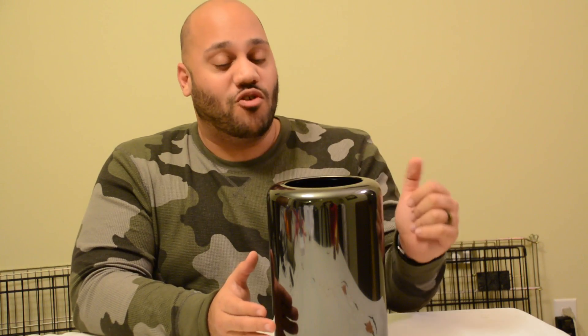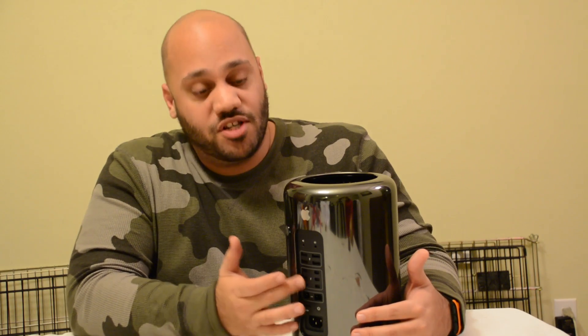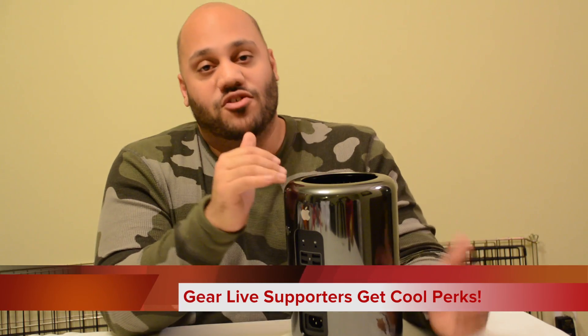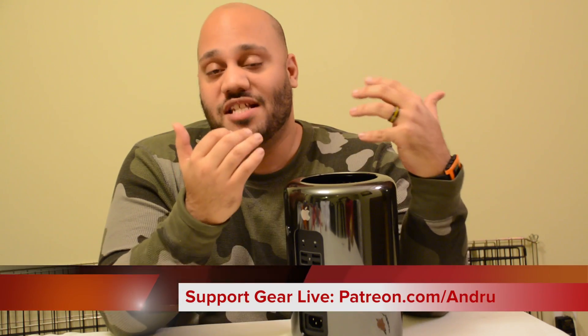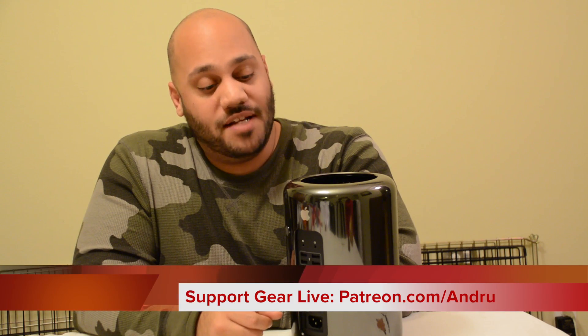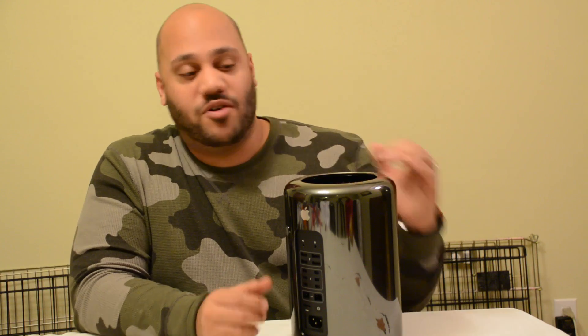Now I'm not going to actually upgrade the storage in this because quite frankly they don't sell storage upgrades yet. You're either going to have to rely on external storage like USB 3.0 and Thunderbolt — 6 Thunderbolt 2 ports and 4 USB 3.0 ports on back. You're basically going to want to order it from Apple as configured: the 256GB base model, or upgrade to 512GB or 1TB. Eventually you'll be able to buy your own storage, probably cheaper than Apple's options, and that's why I'm going to show you how to do that.